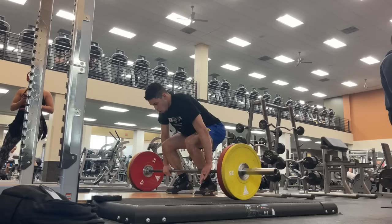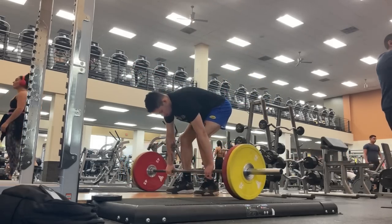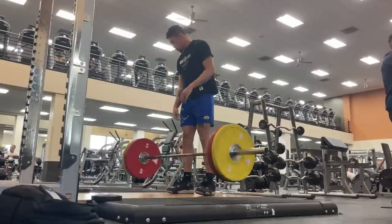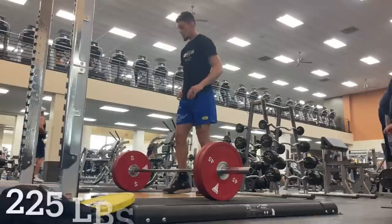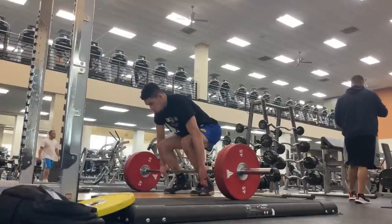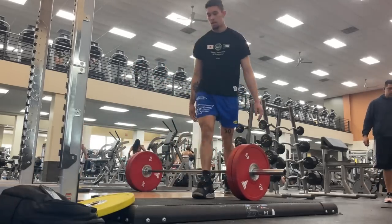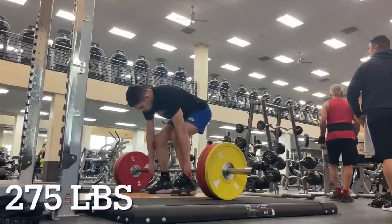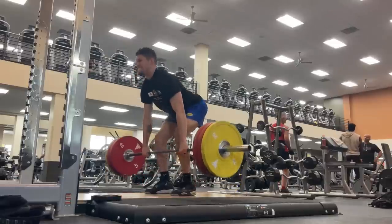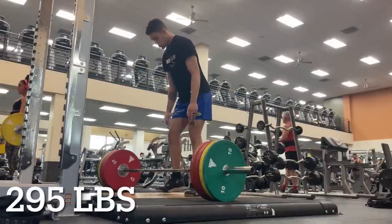Which is really strange because traditionally what the jump training world has always preached is: do max strength work, build a good base, get your strength up, your force production up, and then do power work — that way you can increase your rate of force development. For those of you that don't know, rate of force development: rate is how quickly something is happening, force is force production and how much force you can put into the ground — which is basically power. The more power you can generate, the higher you're going to jump. So that's just how quickly you can generate force.